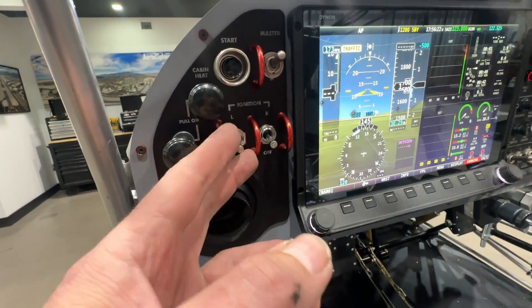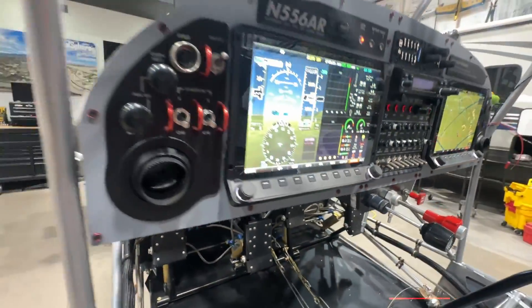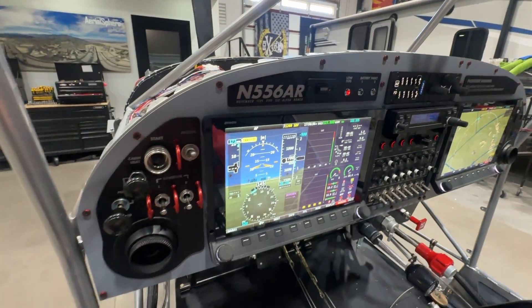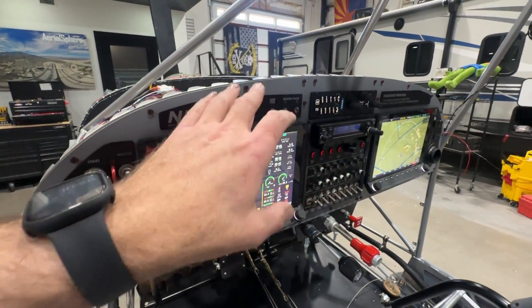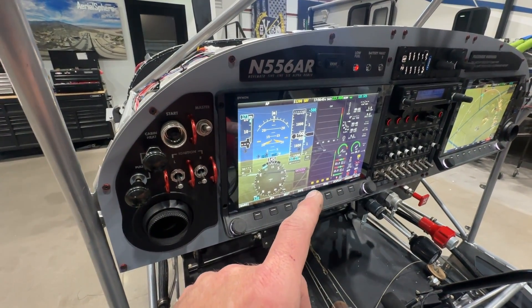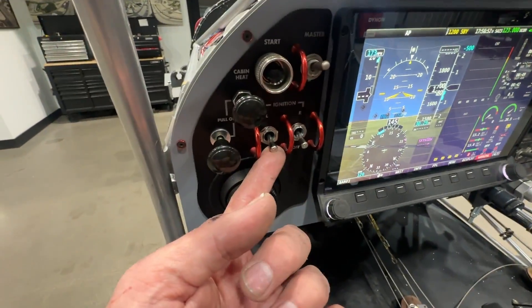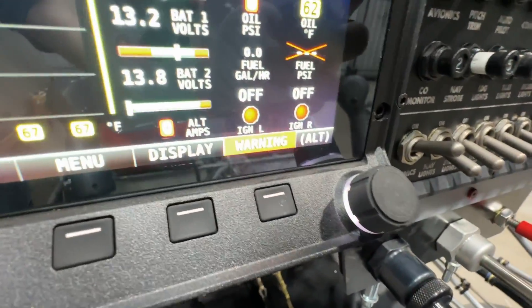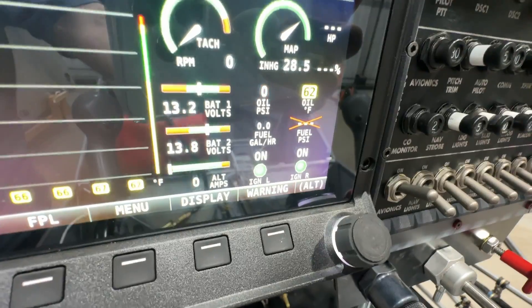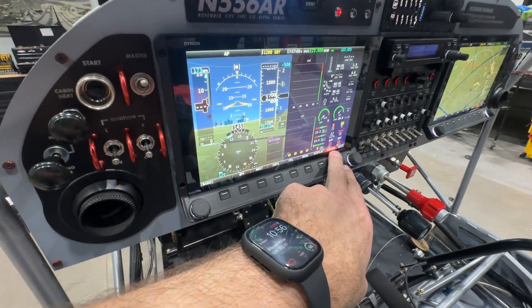I have five-amp breaker switches for the Lightspeed ignitions. The Lightspeed can have LED lights — I've got some up here, one for low fuel and battery faults — but I was starting to run out of room and didn't want lights cluttered everywhere. So I chose to use general purpose input pins on the Dynon to indicate when the ignitions are on and functioning. As an example, if I turn the left one on, an indicator says 'on' and goes green; same for the right side. If either box fails in flight, I will get a warning and an audio alert.